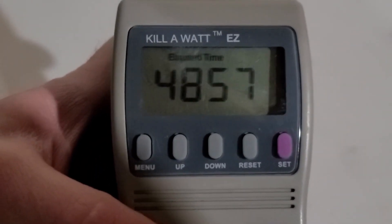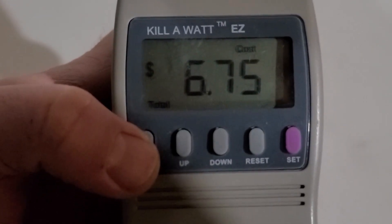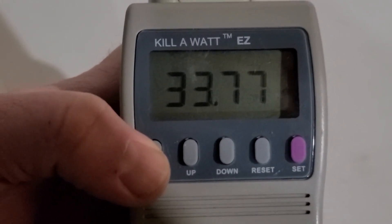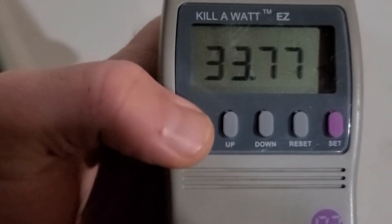The freeze dryer just finished — 49 hours total. The cost came to $6.75, and it used 33.77 kilowatt hours over that 49-hour period.